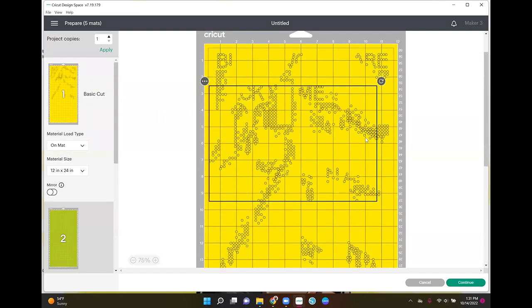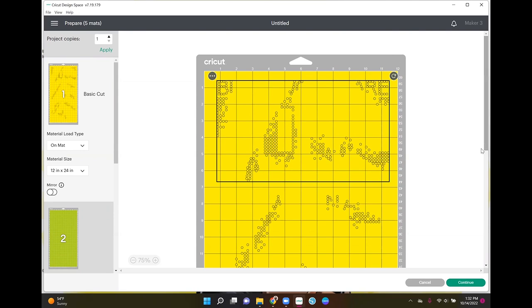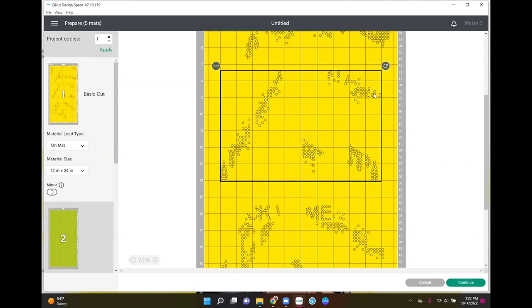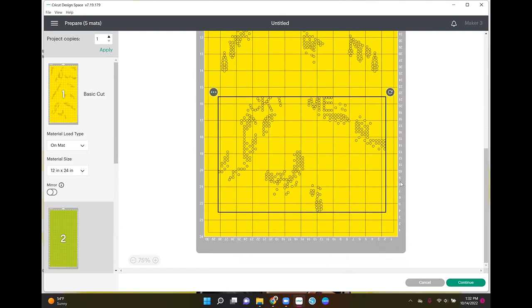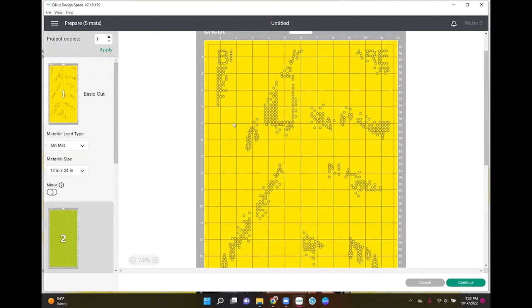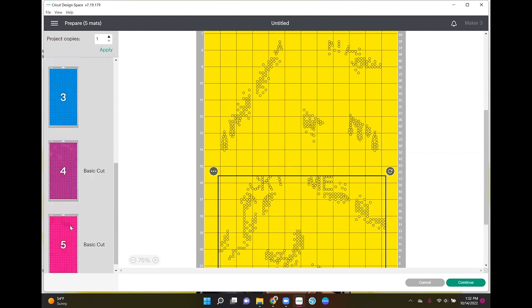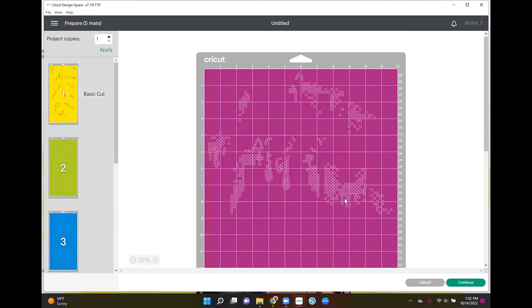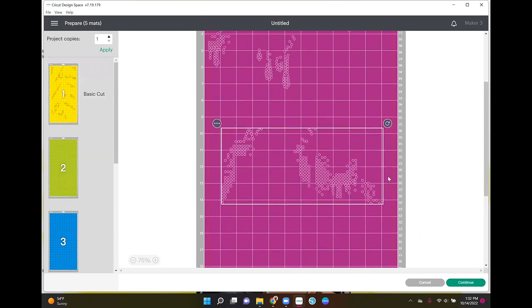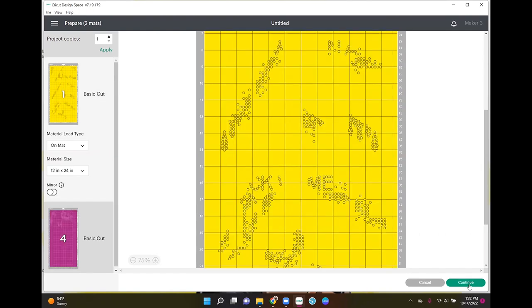I can do three layers on one mat. So the first mat is going to be completely filled up — I'm going to cut it here with scissors. Then I'm going to put the other two on the same mat, so it'll be two different cuts. It may take a while to cut but that's okay. I'm going to go over to this first one and click Continue.